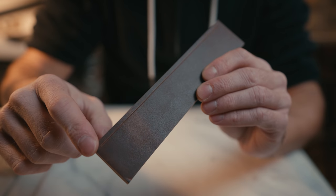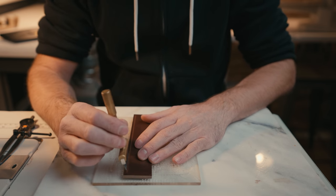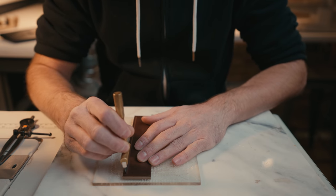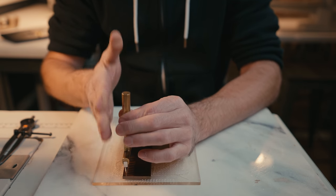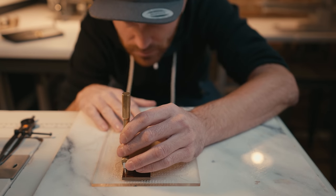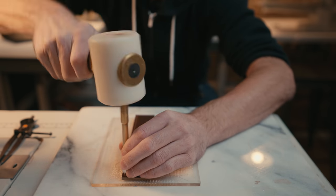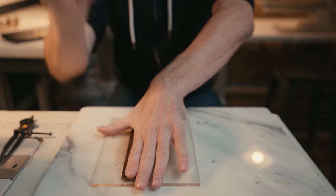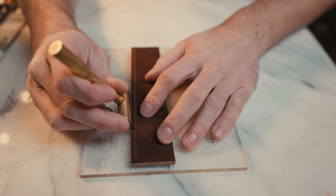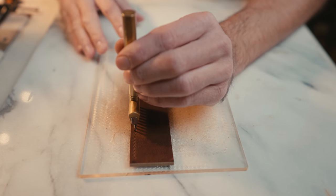We've marked our four millimeter line from the edge and now we're going to start punching. When you start punching your holes, you want to remember to keep your irons as vertical as possible. I like to put my irons right in the middle of that line and keep them as vertical as you possibly can. Sometimes I like to get down low to check I'm on that line, and then punch as vertical as possible. What I normally do is put the pricking iron in the last hole we made and then start again, or you can move two back to make sure you are in perfect alignment with the other holes.